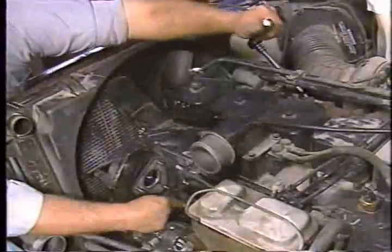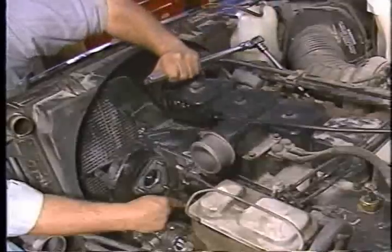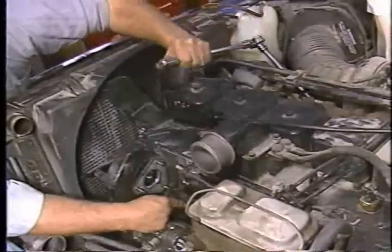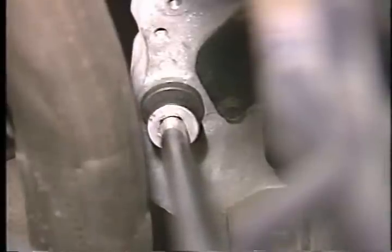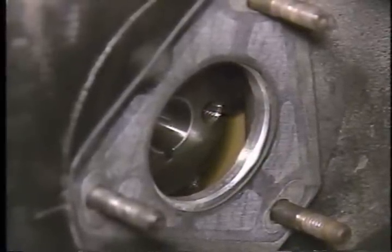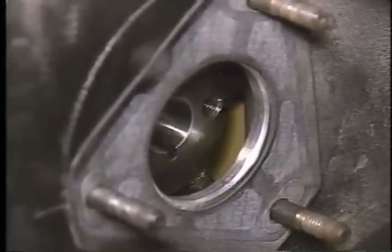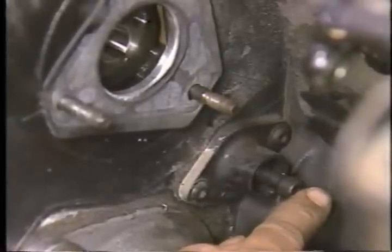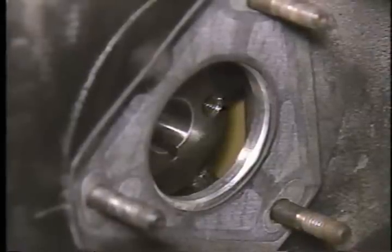Set the engine to top dead center by using the barring tool to rotate the engine in a clockwise direction as viewed when facing the front of the engine. Note that for the engine to rotate clockwise, the barring tool must be turned counter-clockwise. To set the top dead center position of the compression stroke, slowly rotate the engine with the barring tool while watching the keyway of the pump drive gear. As the keyway approaches the six o'clock position, push in on the TDC lock pin. When the lock pin engages the hole in the cam gear with the drive gear keyway at about the 5:30 position, the engine will be at top dead center of the compression stroke.